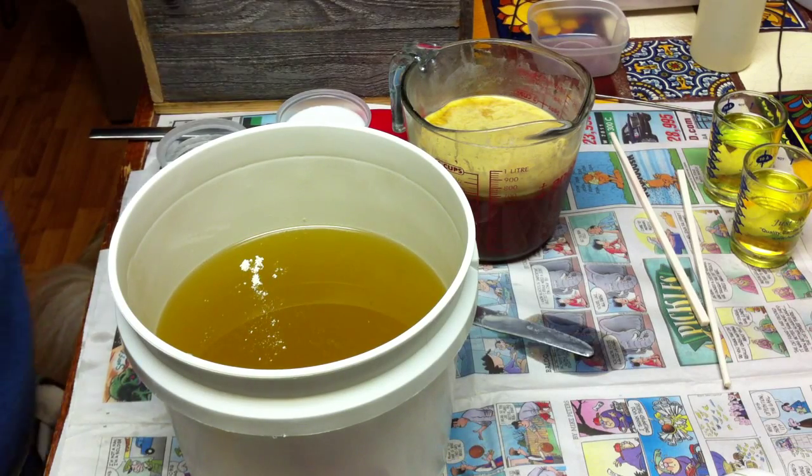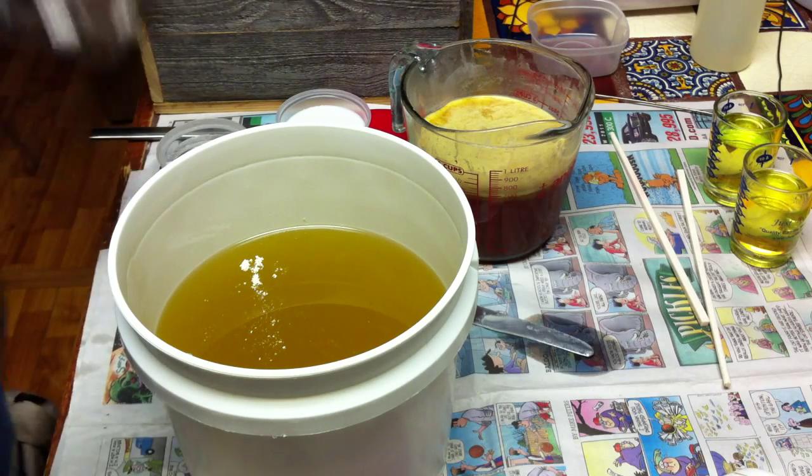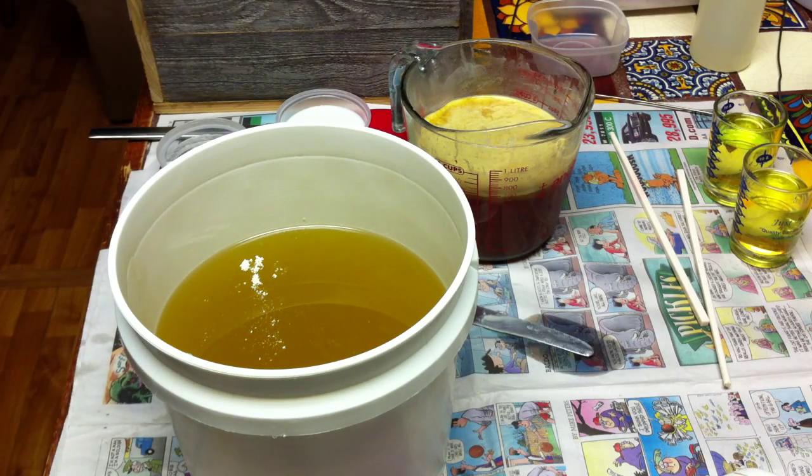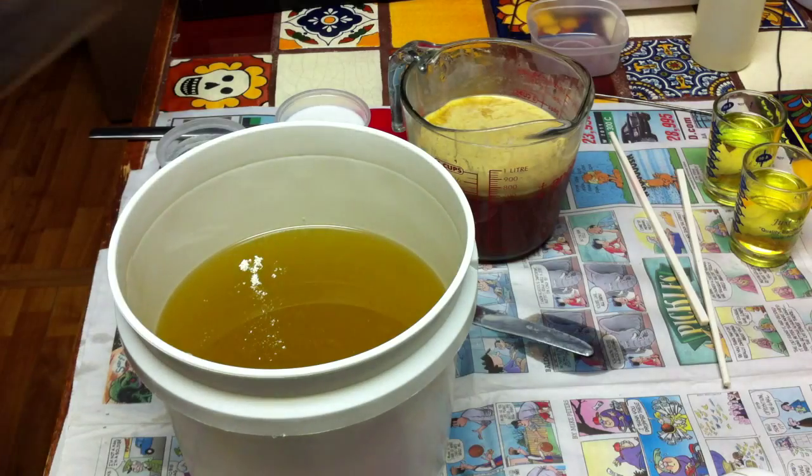Hi everyone, it's Kim. I'm going to make a batch in a different mold that a friend made for me. It's a little deep, but I'm not going to make it that deep. The idea is so I can split the log in half and have two logs.